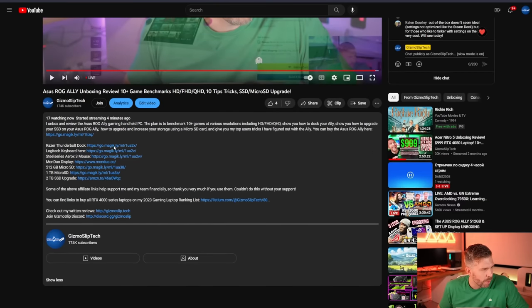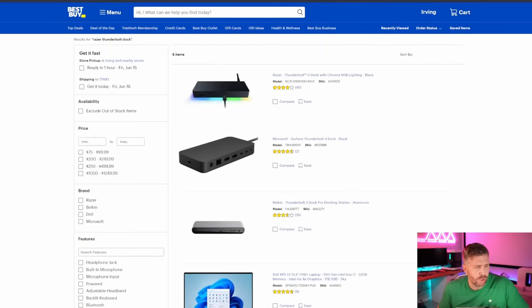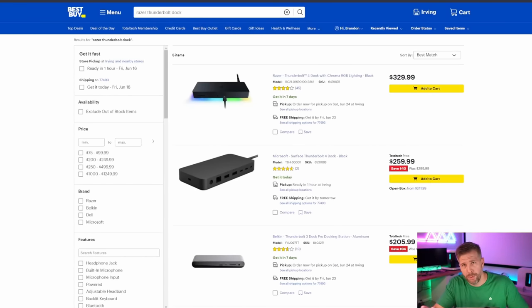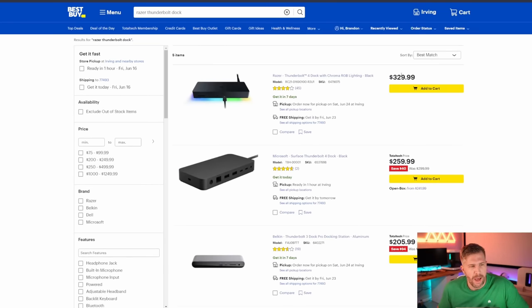So without further ado, let's get into the unboxing. We've got the Razer Thunderbolt dock, the Logitech keyboard, the wireless mouse. We're also using the Monduo display for putting out the video output from the Ally for some of our QHD testing today. So this is the Razer dock — it's a Thunderbolt 4 with Chroma. It costs $329. You can also get cheaper docks with USB-C. The Logitech G915 is the keyboard I'm using — I've been using it for a while.